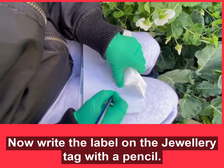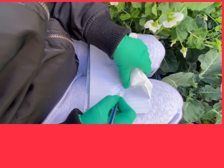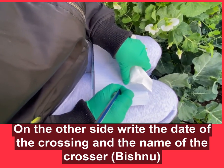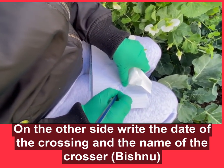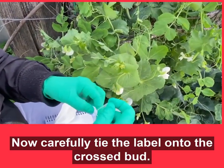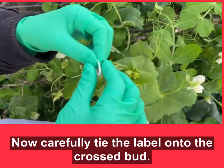Write a label with the female on the top and male on the bottom on one side, and on the other side put your name and date of the cross. Now carefully tie the tag onto the crossed bud.